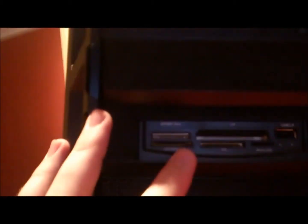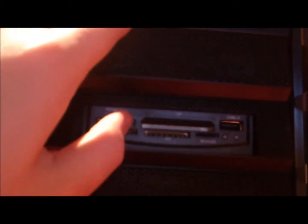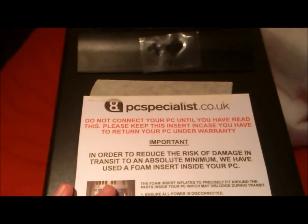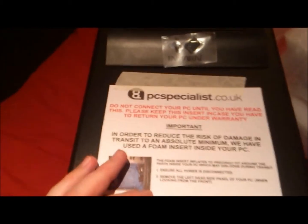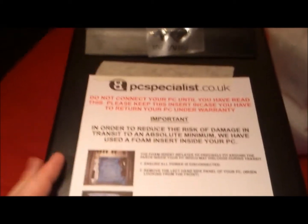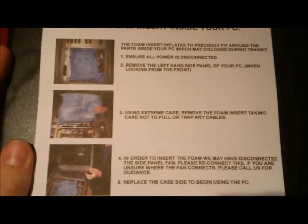As you may have seen just a minute ago, there's one of the fans behind here — these three. I've got a memory card reader up there, and I've got a DVD — twenty-four times dual layer DVD re-writer. And there's a message on the top of these PC Specialist PCs. It says: 'Do not connect PC until you have read this. Please keep this insert in case you have to return your PC under warranty. In order to reduce the risk of damage in transit to an absolute minimum, we have used a foam insert inside your PC.' And then it's got instructions of how to take the foam parts out.